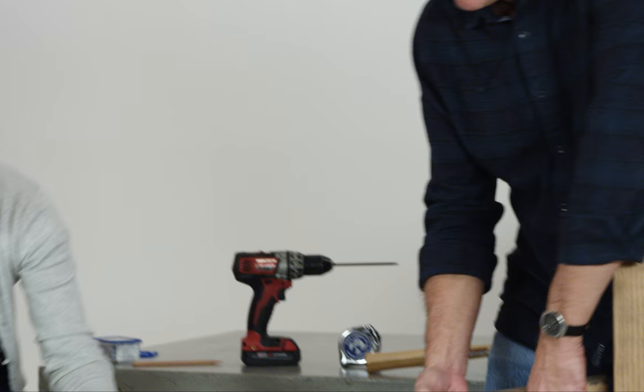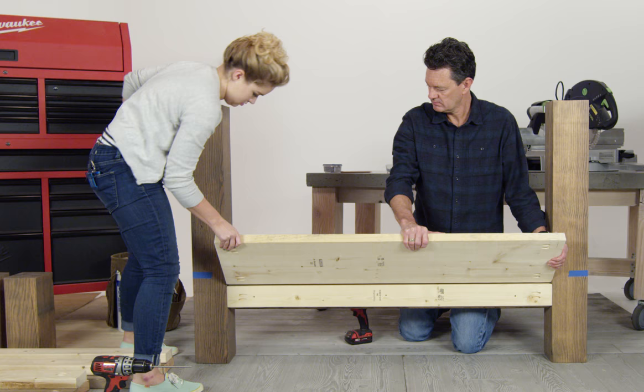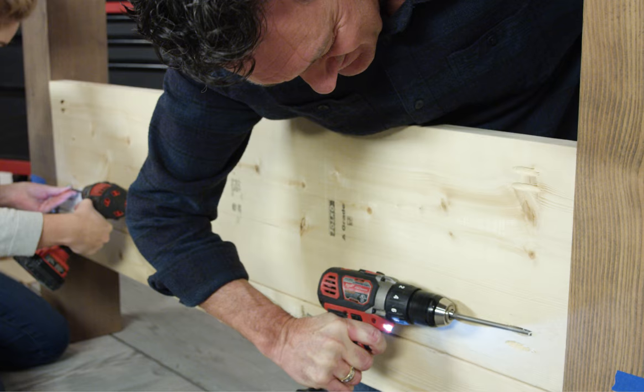Put a two-by-three in between the posts and on top of the front of the skirt. Put a two-by-twelve right next to the two-by-three — it should rest on the inside support piece. Secure everything with Kreg jig screws.